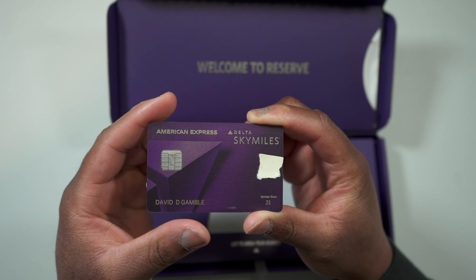Those MQMs actually help you qualify for Silver, Gold, Platinum, or Diamond status. In order to hit Silver status you need twenty-five thousand MQMs, so now I only need fifteen thousand instead of the full twenty-five thousand. On top of that, the annual fee for this card is five hundred and fifty dollars. A hundred thousand bonus miles is equal to around one thousand dollars in travel, so if you subtract the five hundred and fifty dollar annual fee you actually walk away with four hundred and fifty dollars in free travel.